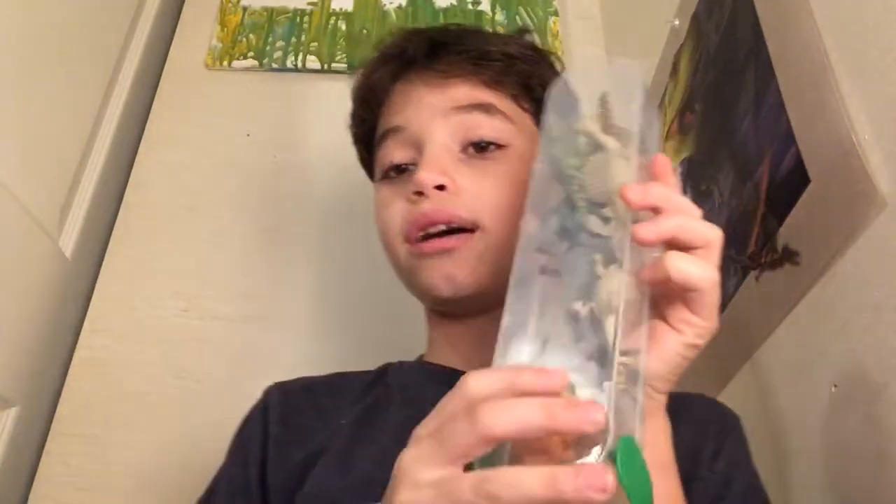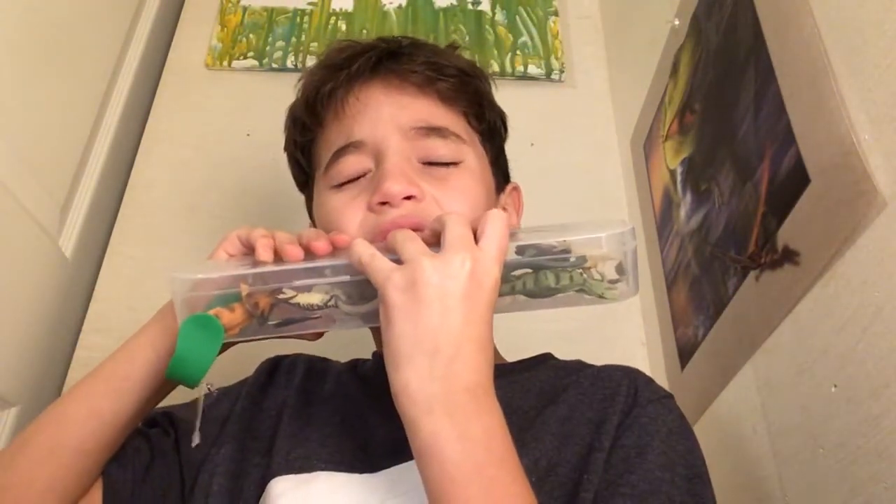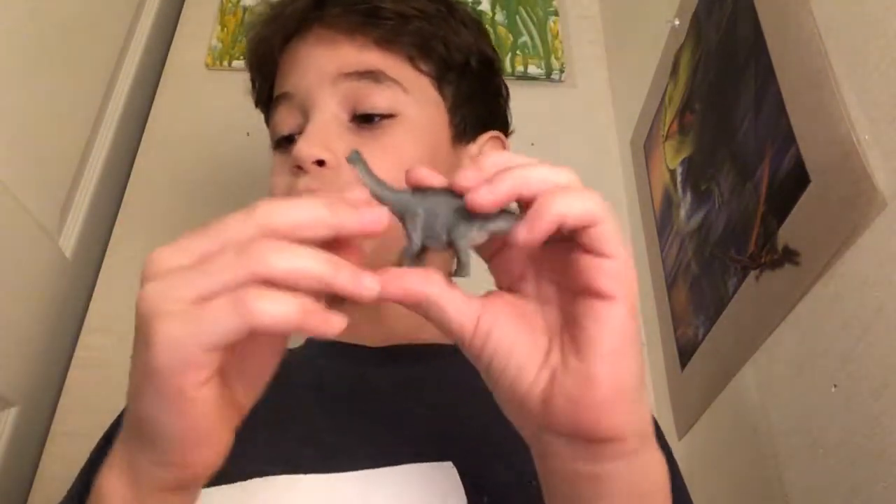We're going to put the empty Wave 1 box over there and move on to Wave 2. Sorry if I'm scratching my nose a lot — I have a little bit of allergies right now because I was playing with my dog just before. Let me open this. It's a little bit hard because I close them good. Next, we have an Apatosaurus.